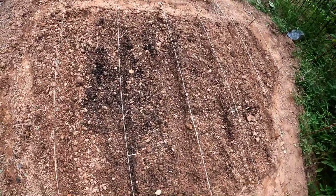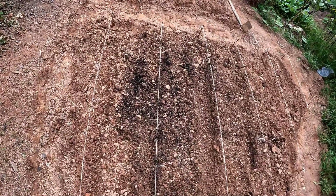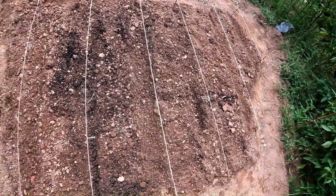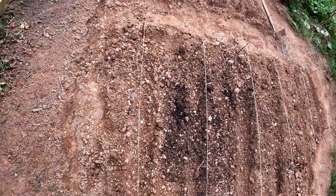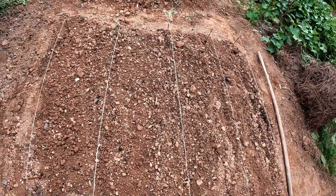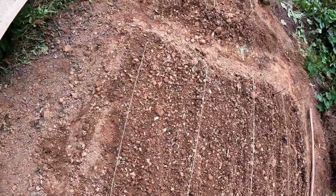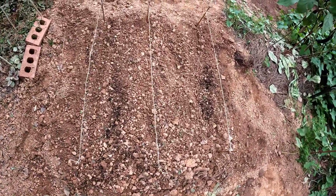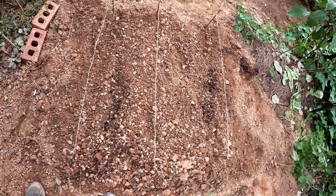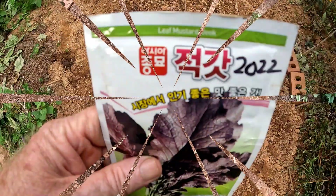That makes it easy to tell when the seedlings start coming up that they're in the right place, and when weeds come up you can pull those because you know they're not what you planted. That section we just looked at is going to be the mustard greens — the new broadleaf ones I'm planting this year. Then this is going to be napa cabbage, and this is going to be red romaine lettuce. And then there's an Asian type of mustard that my wife likes to plant.